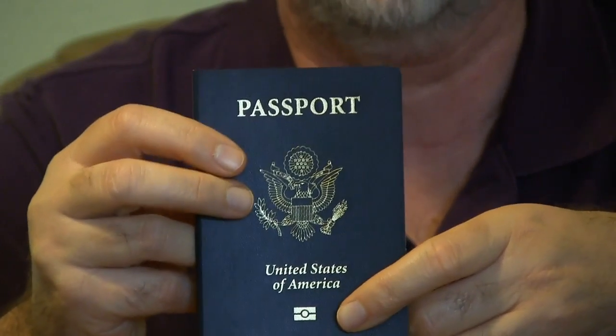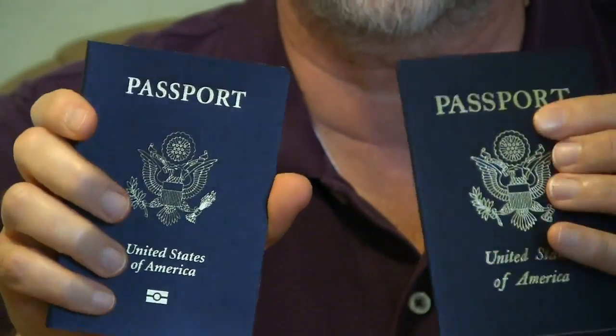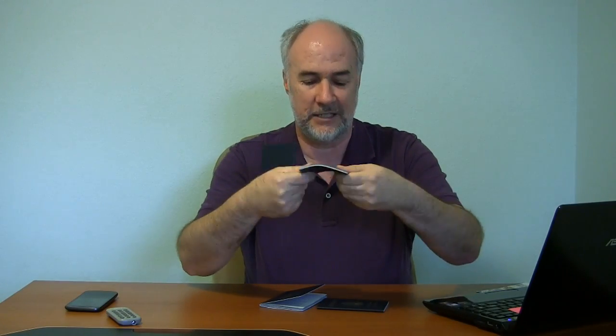You can also tell, if you have other passports to compare it to, this RFID passport is much less flexible than the older one. The older passports are very flexible. You can do all kinds of things with them because the material that the front and back are made out of is just some kind of fabric-y material. The new ones, though, they don't like to bend.